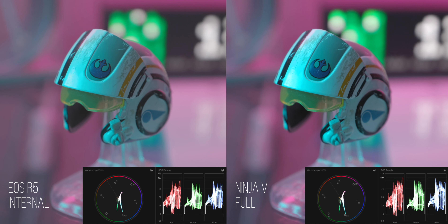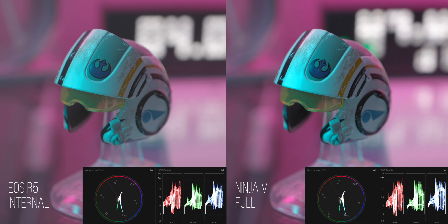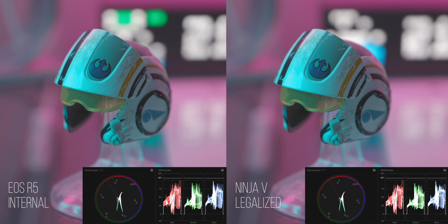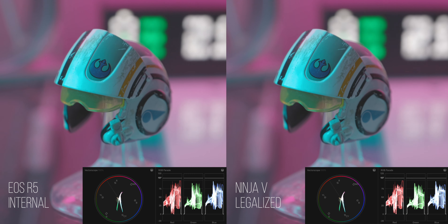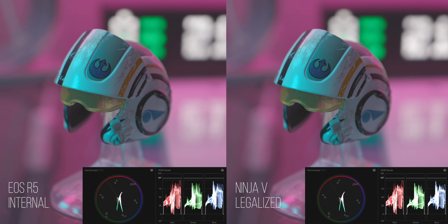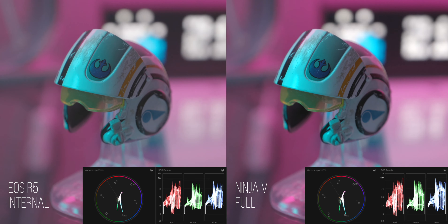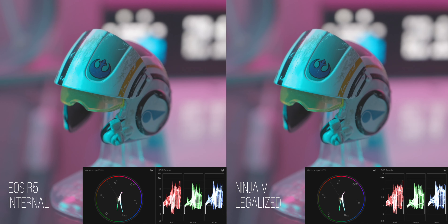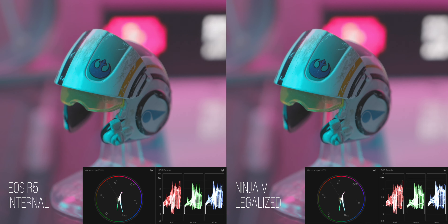Let me show you what the legalize option does to your footage. On the left you can see the internal image of the Canon EOS R, and on the right the one from the Atomos Ninja 5 with full range enabled. Looking at the vectorscope and RGB parade you'll notice differences. If I enable legalize, the images look identical to the naked eye — there are still some slight differences in the vectorscope but they are not severe. Re-enabling full range shows the image is far more contrasty and more likely to clip, resulting in less image information.